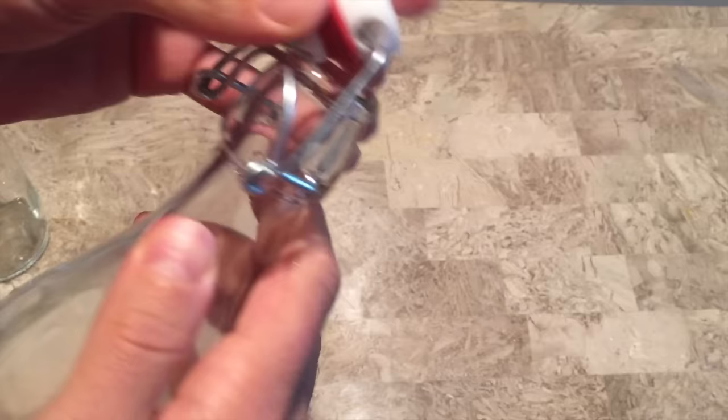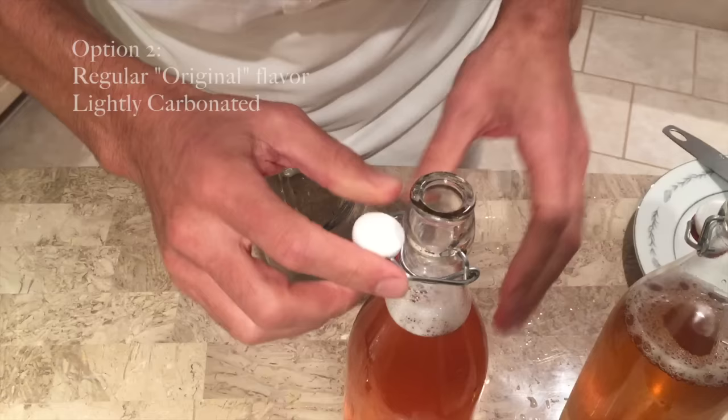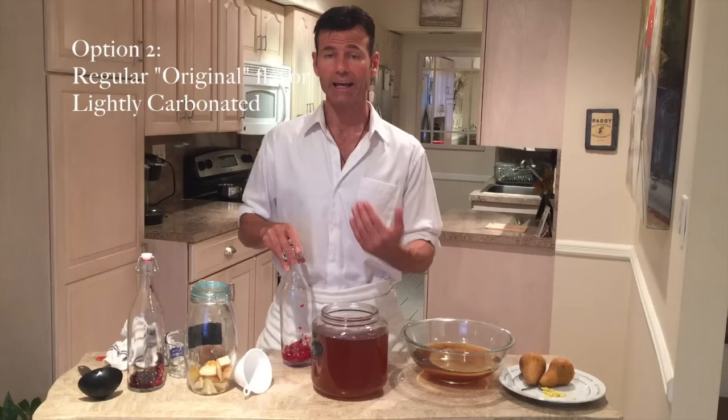From here, you have four options for flavoring. If you just want regular kombucha, take it and put it in a bottle and refrigerate it. If you want it carbonated, put it in one of these airtight bottles, close it up, let it sit out for three to five days, and then put it in the refrigerator and drink it cold. If you prefer to flavor it, this is where your fun and creativity comes in, because you can put almost any type of food or fruit you want in there.